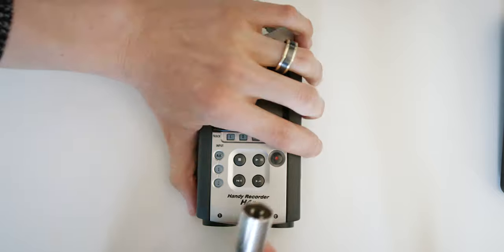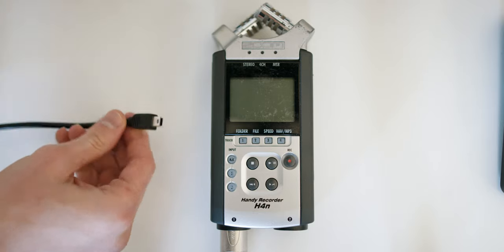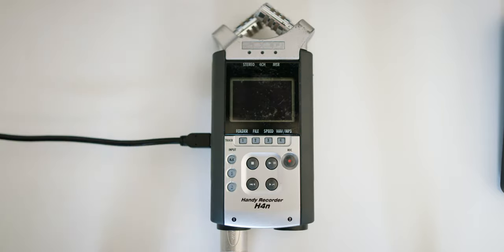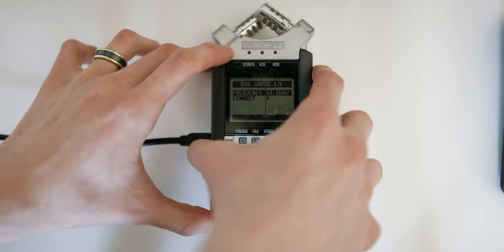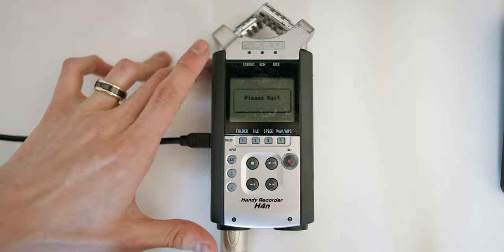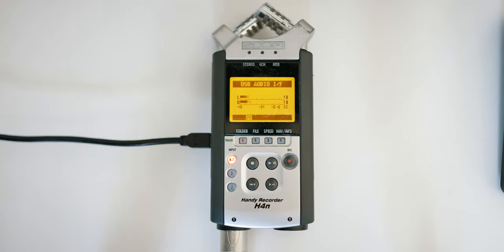First, grab your H4N recorder and plug your XLR mic into the bottom. Then grab your USB cable, plug it into the side — this will take a couple of minutes to boot up. Select 'audio interface' and hit connect. I just leave the frequency on the default — I'm not even gonna pretend I know what changing it would do.